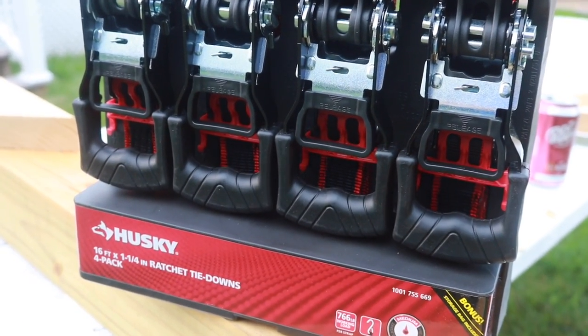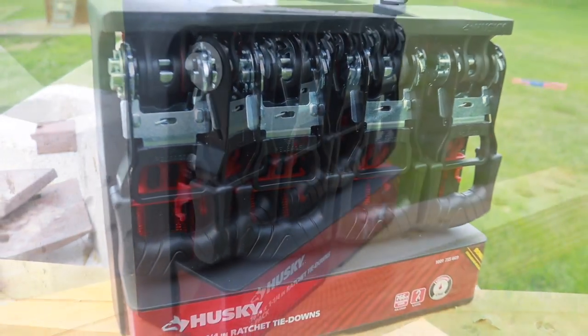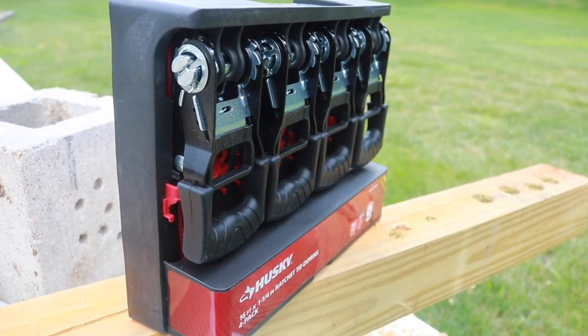What's going on everyone? So today we're taking a look at the Husky 1¼ inch 16 foot ratchet tie-down straps. Four in this pack. Not only are we going to test the physical ability of these, we are also going to test the physical abilities of myself.